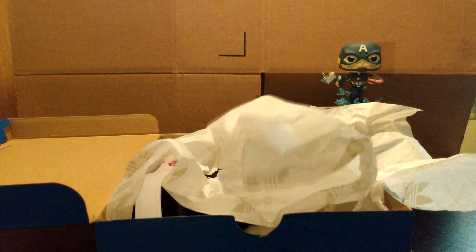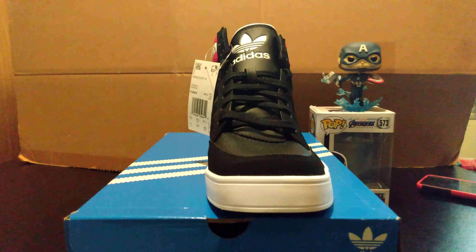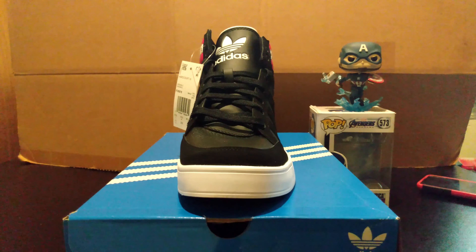A lot of people have been coming by the shop picking them up. They recently had a sale, so I said why not — trying to expand my sneaker collection. I haven't really gotten any Converses for a while. This shoe is the Adidas Hardcourt High — colorway is Core Black, Footwear White, and Core Black. Not looking bad — Adidas, you're doing some new and good stuff.